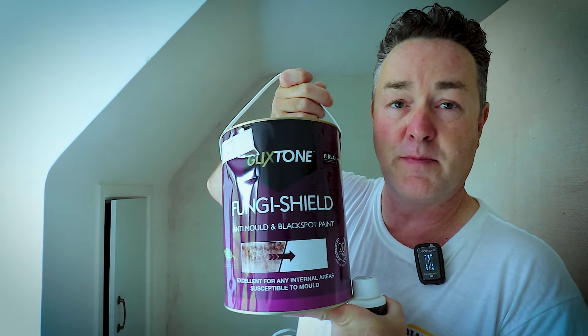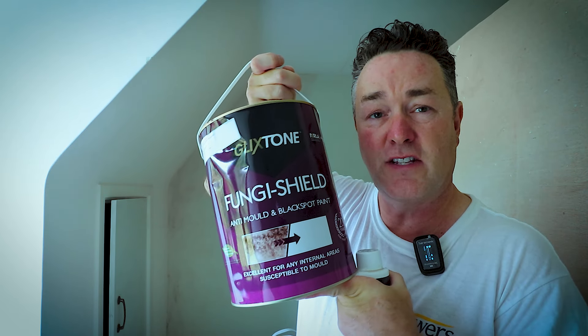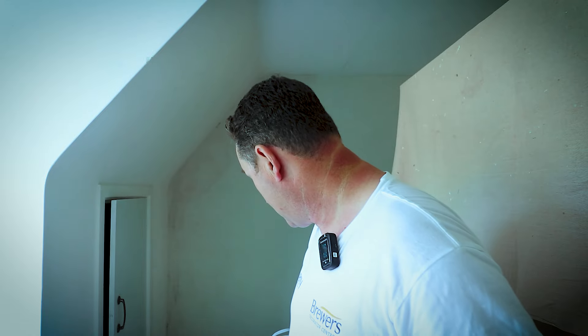The product I'm using — I've mentioned this many times in other videos for bathrooms and such — is the Glickstone Fungus Shield Paint. It's for anti-mold and black spot. That can be mixed up in a multitude of colors, and the color the customer picked is actually a RAL color which has been mixed accordingly. But don't just go banging that sort of paint straight onto that mold area.